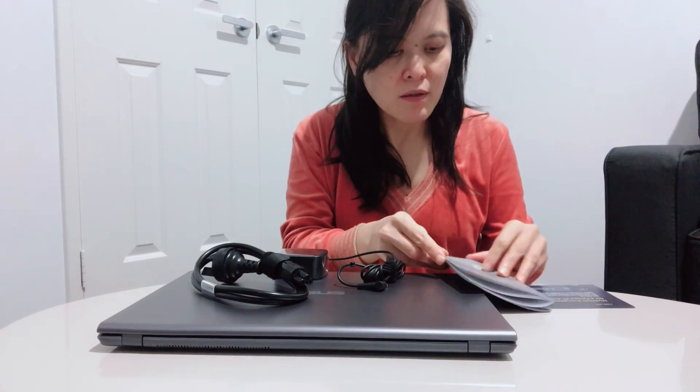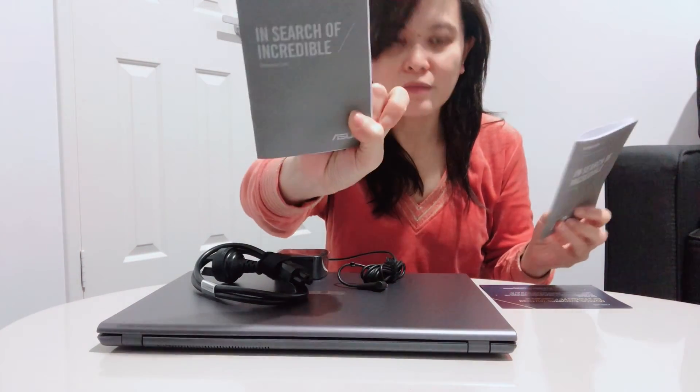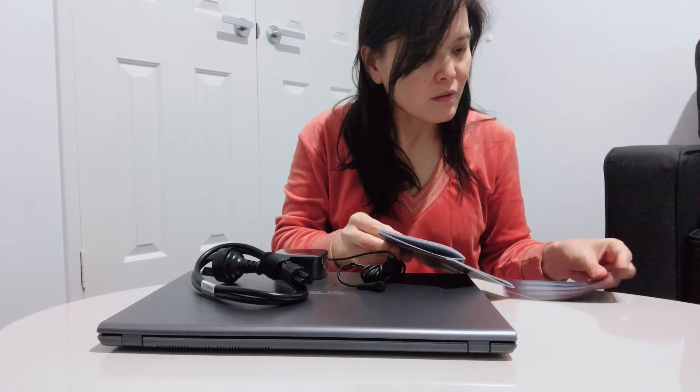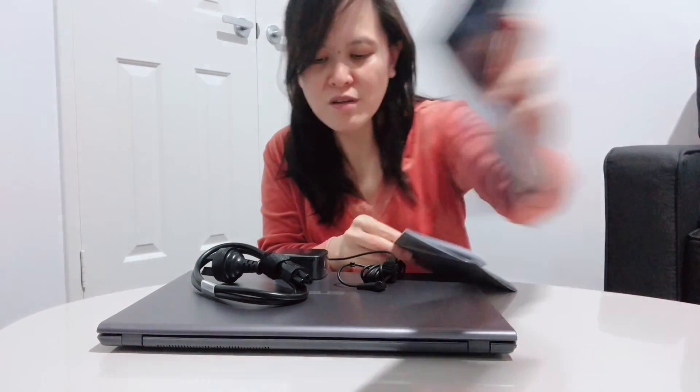So the box contains the laptop unit, user guide, the warranty card, and just this card.